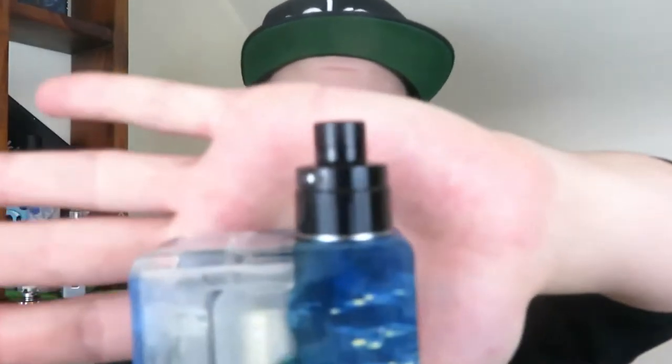Alright, what's up guys? We're talking about the Kawanashi or Koanashi RDA. And it is, I believe, a collaboration between Divine Mods and someone else.